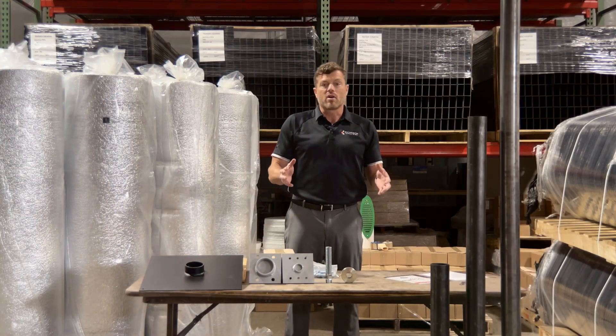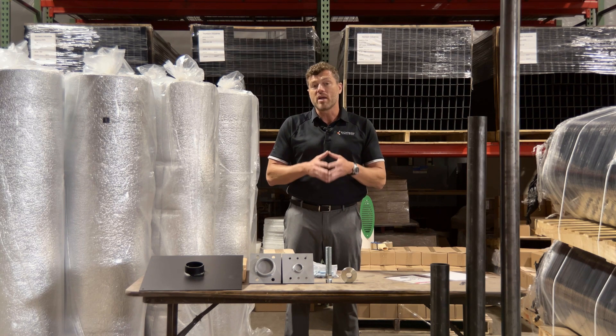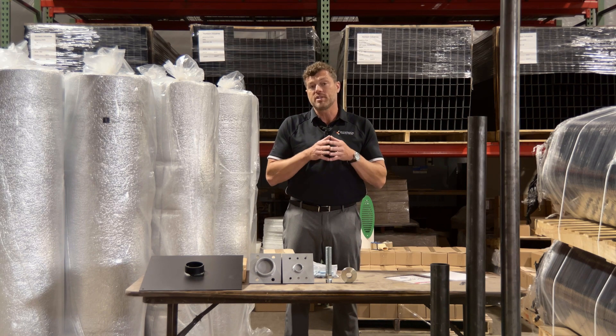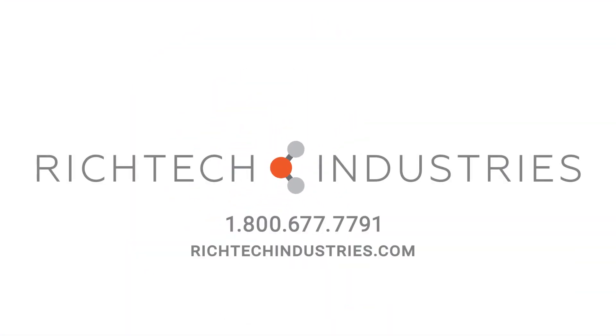The nice thing about our crawlspace jack system is it's welded right here at Rich Tech Industries. You've got an American-made product that is ready to ship today. For more information or to place an order, give us a call today.